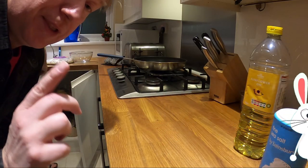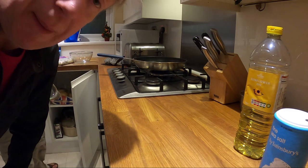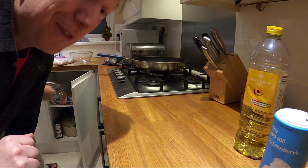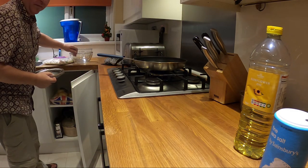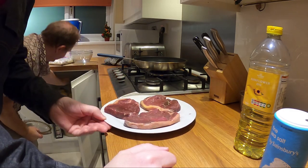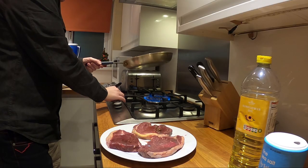If I can pull off cooking a steak properly I should be a happy bunny. I'm just going to set the camera up and attempt to cook these steaks. If you don't like seeing bloody steaks, might be a good time to turn off now — because here they come. Okay, so here we have three ribeye steaks, I've got to get the heat on.